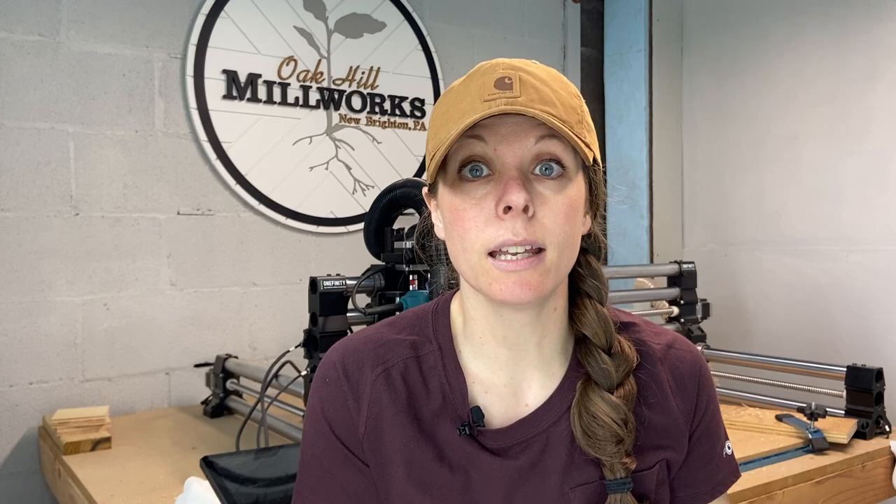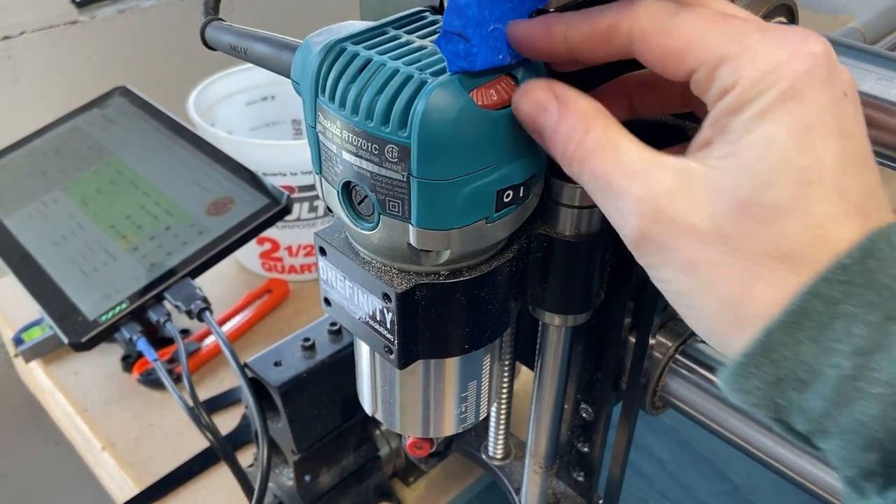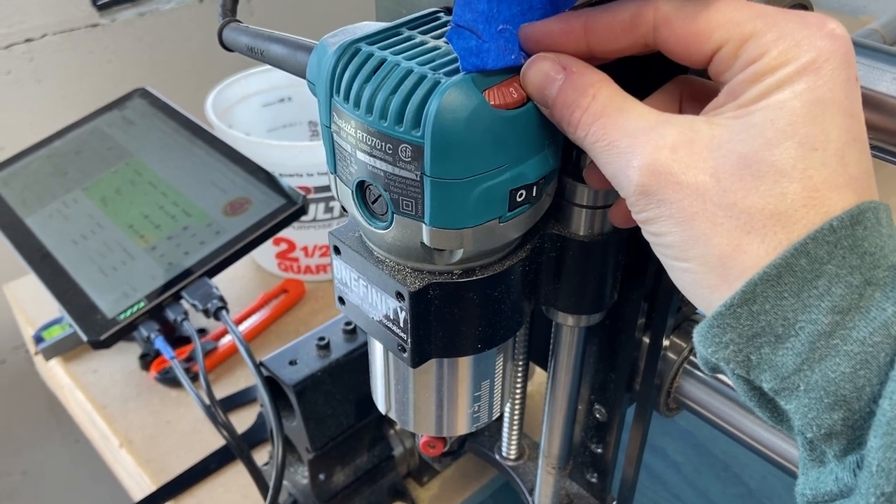Another good thing to double-check on the router itself is the speed dial. If you're running the Makita like I am, you know it goes through a lot of vibration during a job, so that speed dial can tend to move on you. There are some 3D-printed gadgets to lock it in place, and I'm overdue for that — but double-check that it hasn't moved before you run your job and that it correlates with the RPM recommended for the bit you're planning to use.